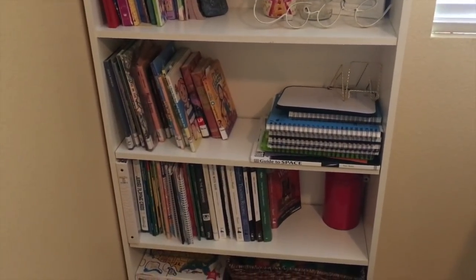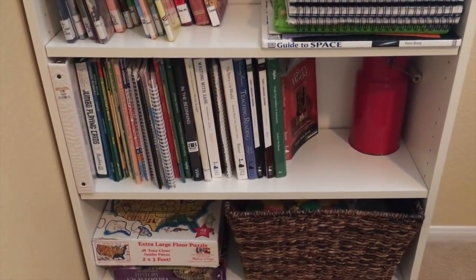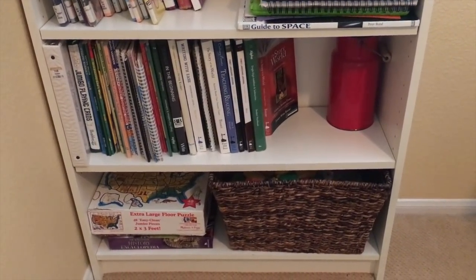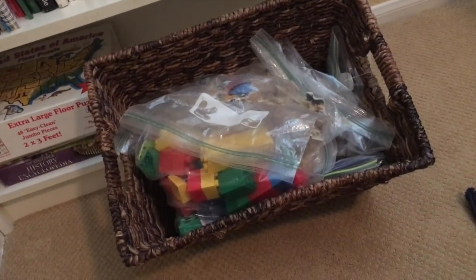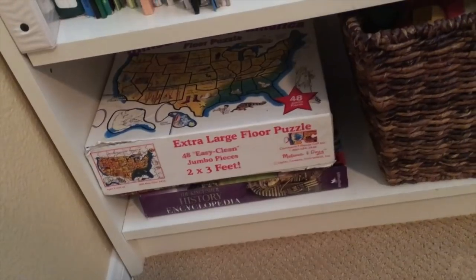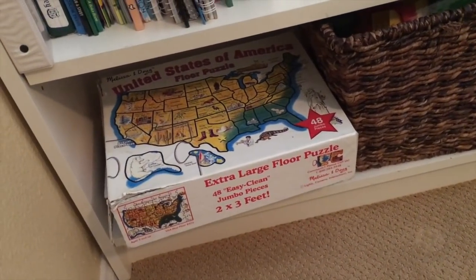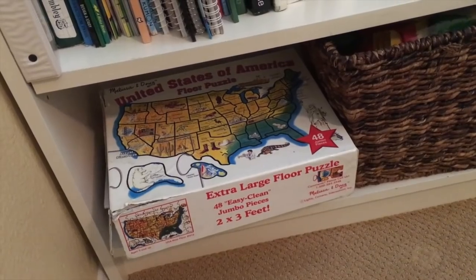This is one of two bookshelves inside the school room — this is the curriculum and literature section, where we house all of our curriculum. Now you can see that's not a lot of curriculum, and that's because in our simple homeschool I get rid of anything we do not need. In this low basket I got for $5 at Target, I have the manipulatives for my smaller child, as well as puzzles and quiet activities to do during our read-alouds. Floor puzzles are great — we have about six that we rotate through, and they allow them to do some floor play and move around without having to sit still.